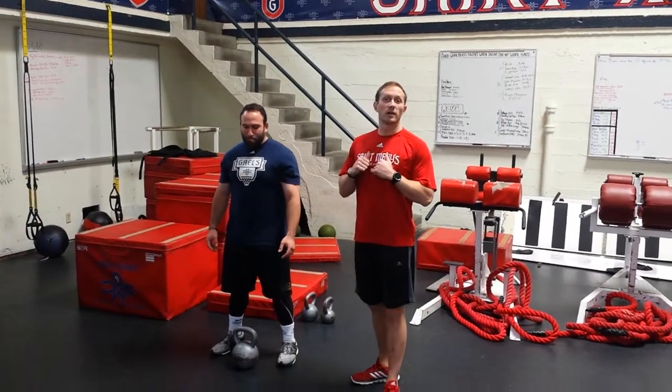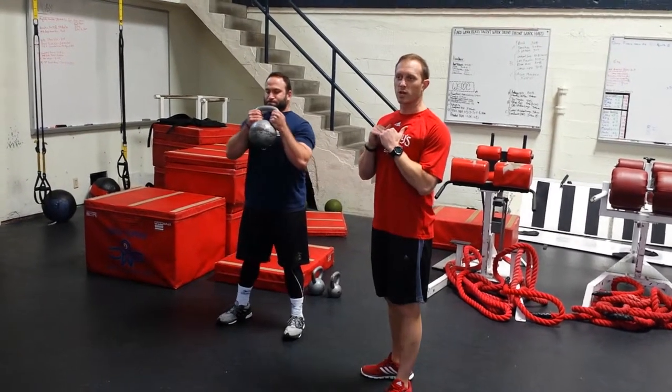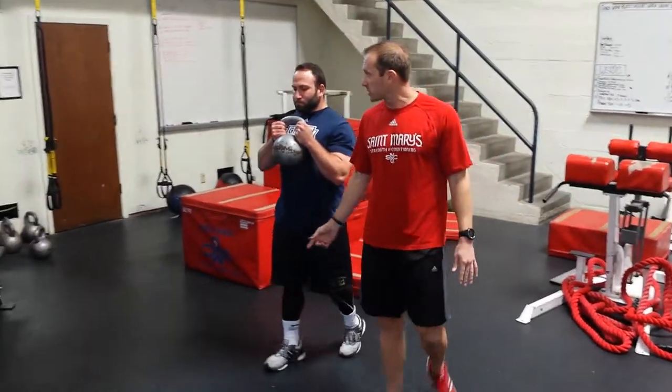This is going to be the goblet carry. He's going to go ahead and grab the kettlebell and hold it in a goblet position. His chest should be up nice and tall, and the anterior core is going to be engaged. From this position, he's going to go ahead and walk, maintaining this position.